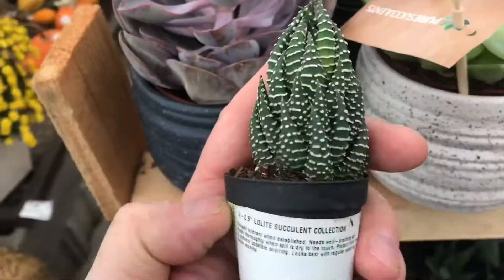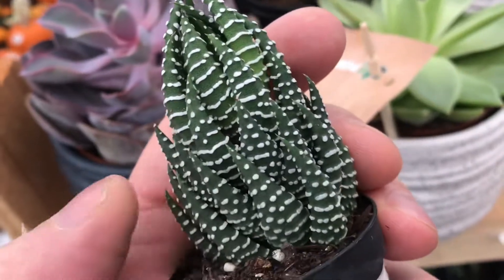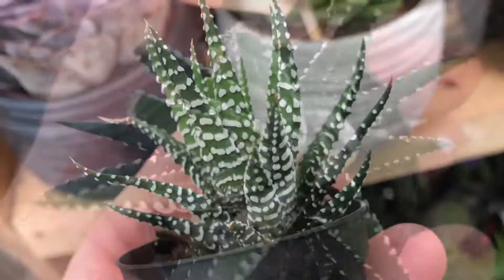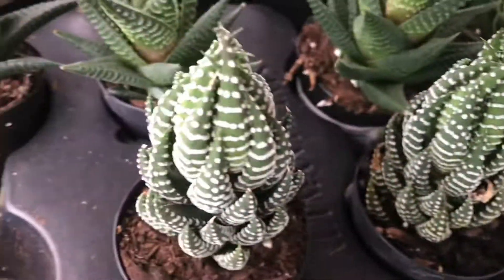Some of these succulent plants get really weird. The texture on this thing is amazing — it's kind of like a frosted Pop-Tart. This thing is real! They don't need much light, they don't need much water. What's not to like? As soon as I think I've seen it all, I see something new.